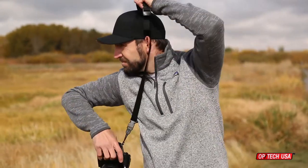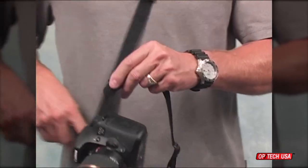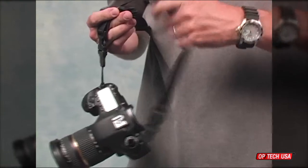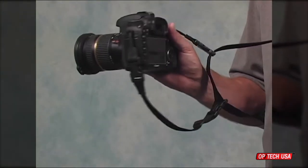The Super Classic sling can even be worn on the right shoulder if desired, without the need for any additional adapters. For added security, one of the system connector's extensions can be added as a safety lanyard, connecting to the camera and to the sling's second quick disconnect.